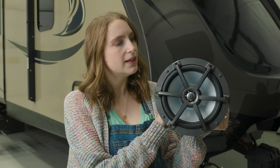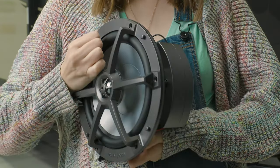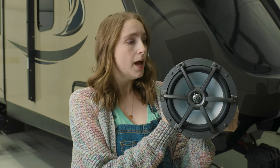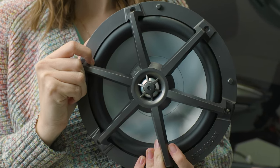This speaker has a free air design that pairs a hard durable plastic grill with a snap-on attachment to a cast aluminum basket. These two materials together provide the durability you need when you are out RVing, and they are water resistant and corrosion resistant as well.